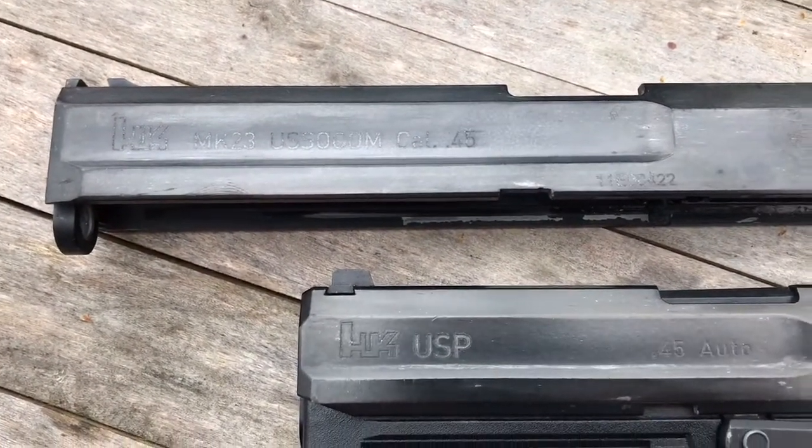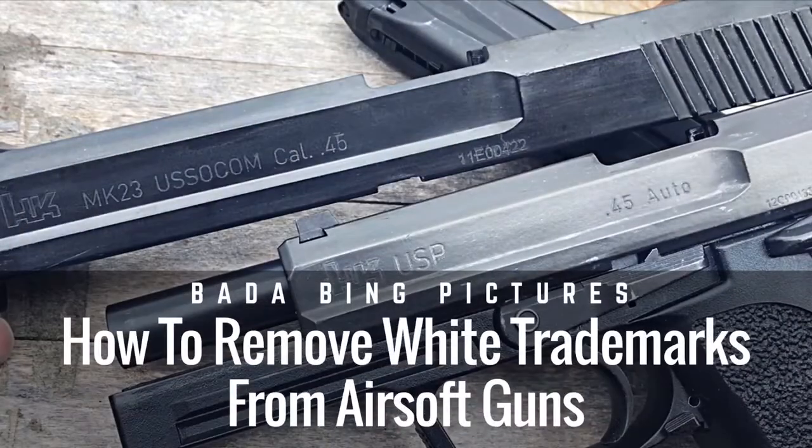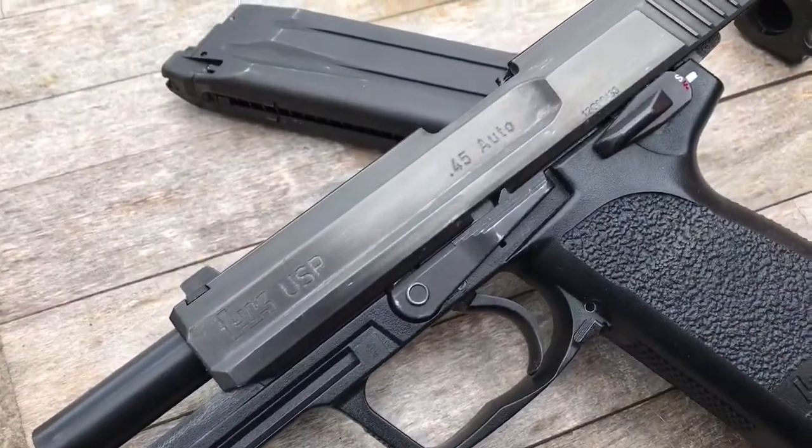Hey guys, Badda Bing here, thanks for joining me. Today I'm going to be showing you how to remove the white laser etched trademarks from your airsoft guns and replace them with a more realistic factory engraving.